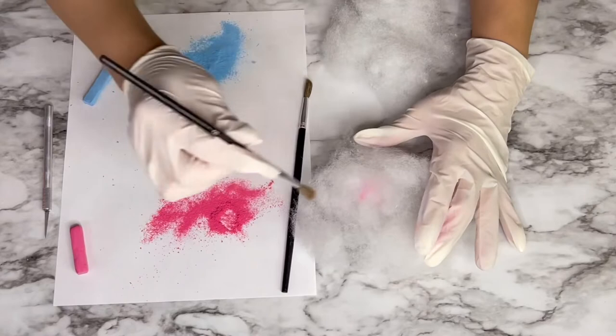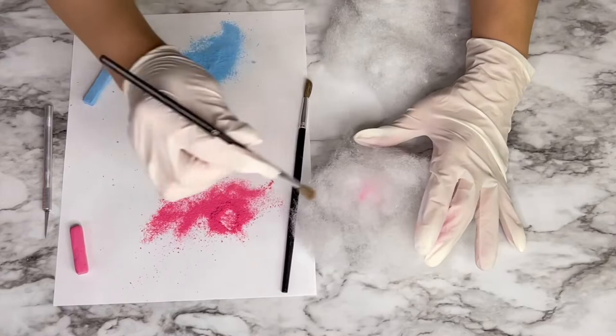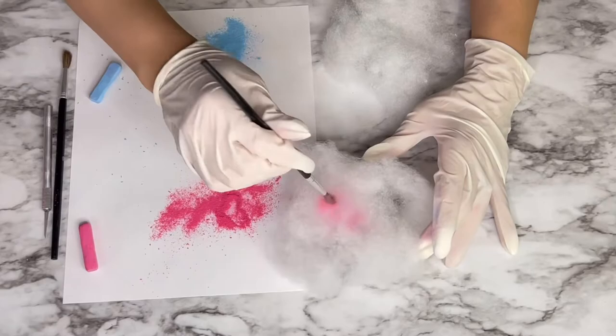I grabbed the brush and dabbed powder all over the fluff little by little, but I realized it would go a lot faster if I just smeared the fluff into all the powder, so that's what I eventually do with both of them.